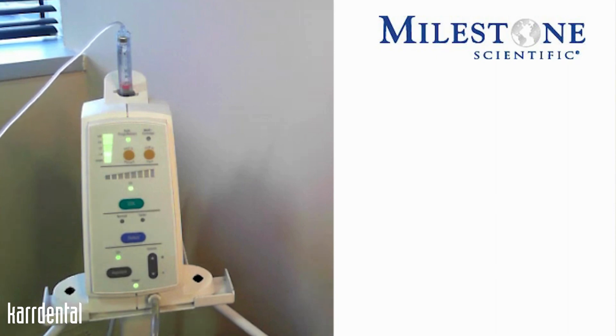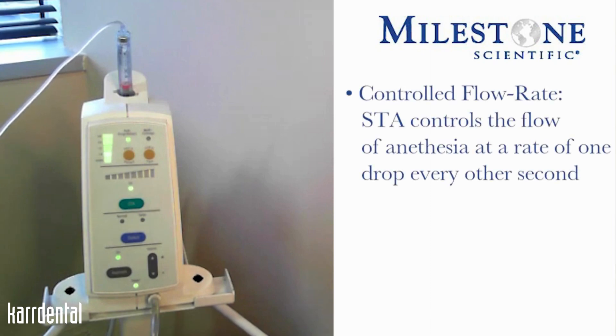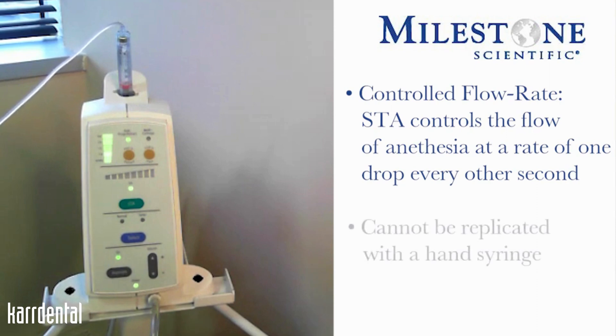In these two sections here, we have our different flow rates of anesthesia depending upon the injection technique we're doing. The STA is also referred to as the controlled flow rate, meaning that the instrument controls that flow of anesthesia at a rate of one drop every other second — a flow rate that cannot be replicated with the traditional hand syringe.